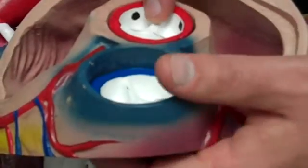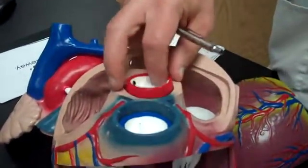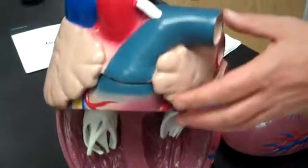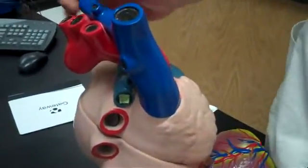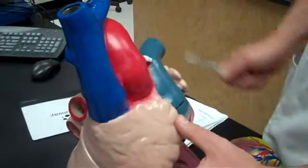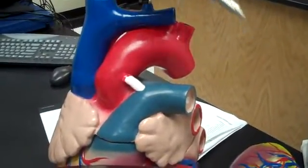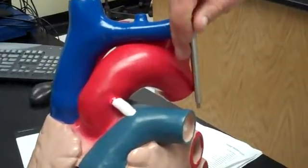Then we have the aortic semilunar valve. The left ventricle goes up here to the aorta — it's the semilunar valve to the aorta, and it connects to the aortic arch. The aorta has three main parts at the heart: the ascending aorta going up, the aortic arch, and the descending aorta going down.